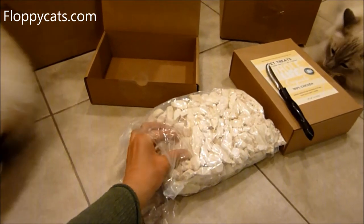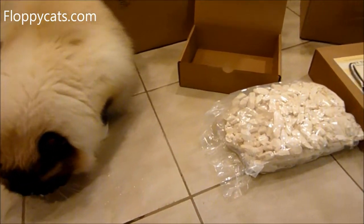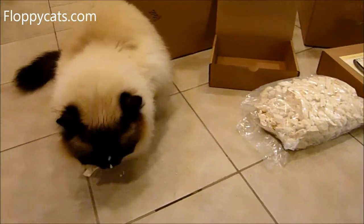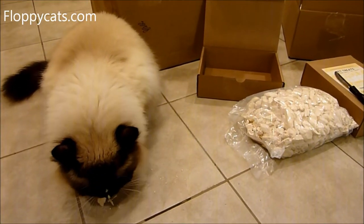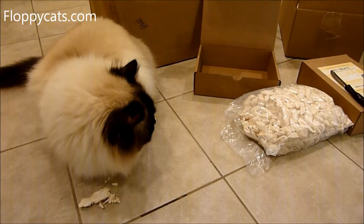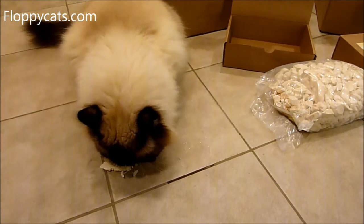I call Whole Life Pet treats 'cheats,' and Charlie comes running for them — it's pretty much his main focus. Cheats and Neetzer, cheats and Neetzer.